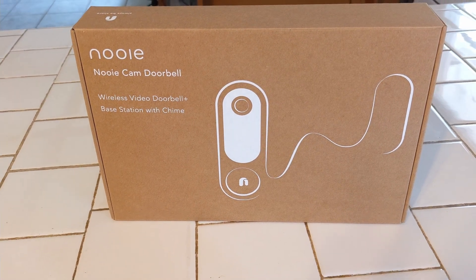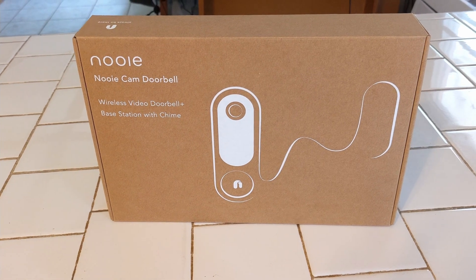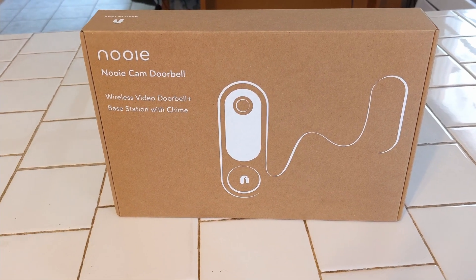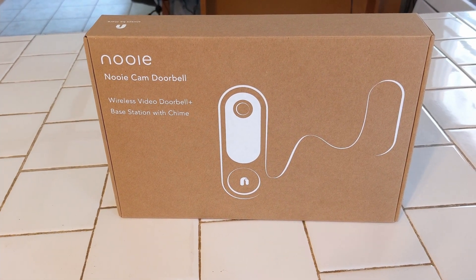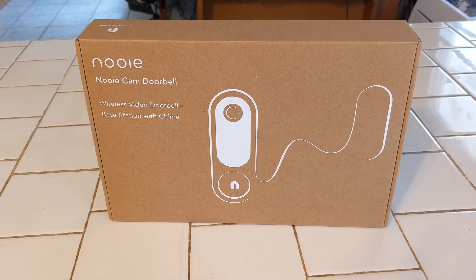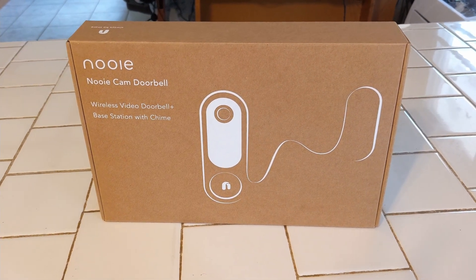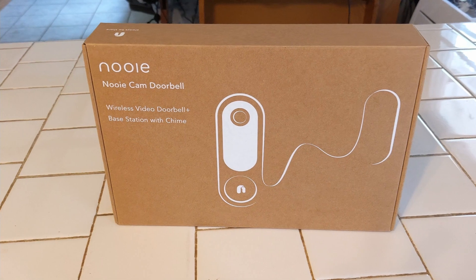Hey guys, welcome to Lucky Dog Productions, another product review. If you've watched my channel before, you know I'm really into security cameras and stuff that hooks into Google Home — automating your house, setting your thermostat, all kinds of fun things like light bulbs that turn on and off.